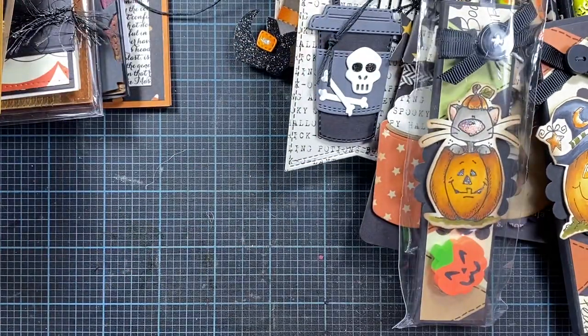So those are my shares for Halloween from my completed card stash. I will be sharing the Christmas and winter cards as well — I'll probably do that later this week. Thanks for watching, I hope this is helpful and provides you some inspiration. Have a great night, bye!